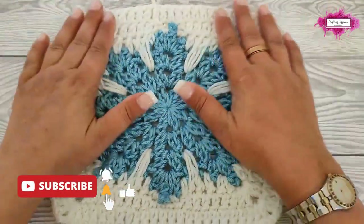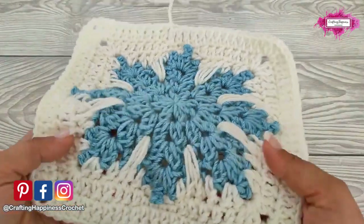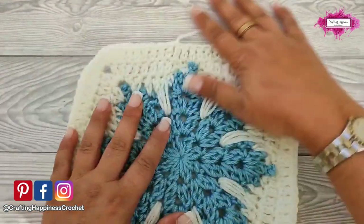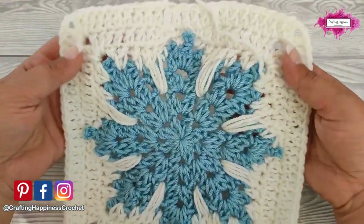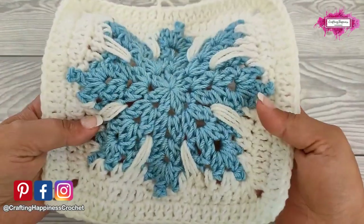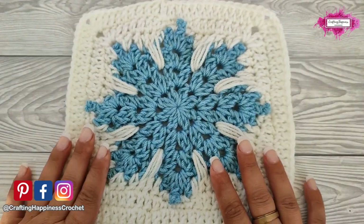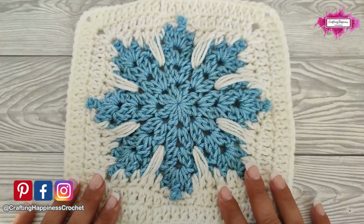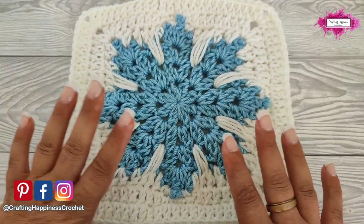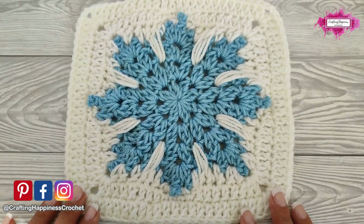And this is the completed snowflake square. It looks like that from the front and from the back. This is how you crochet the snowflake square. If you have any questions about this pattern feel free to ask me in the comments below, and I am more than happy to help you. You will also find in the description below the written pattern with photo tutorial for this square. Happy crocheting! See you soon!